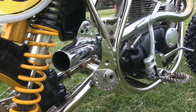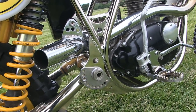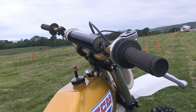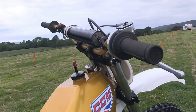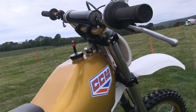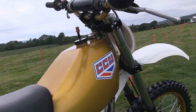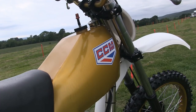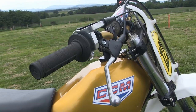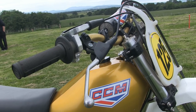Here we have a much better view of those very good Trials Raptor footrests. The handlebars are off-the-shelf Renthal high-bend handlebars, and the remainder of the control systems including the Magura levers and all the other associated cables are all top quality off-the-shelf motocross parts.